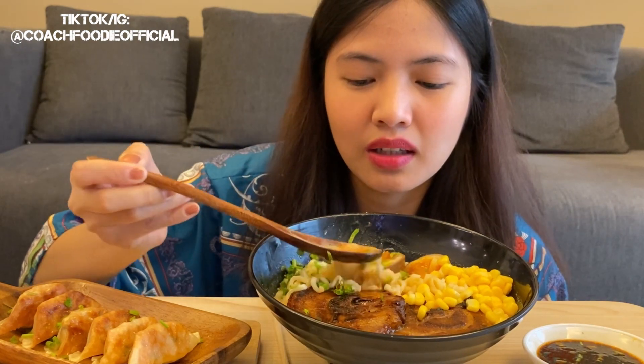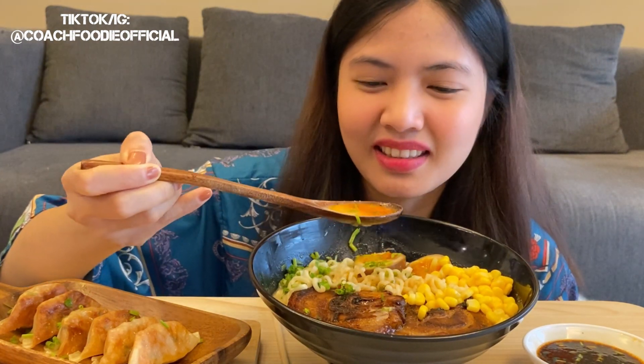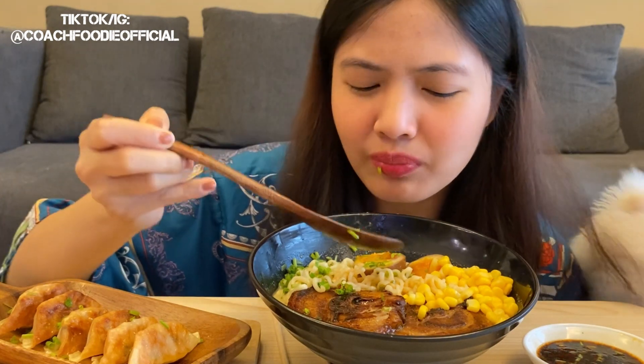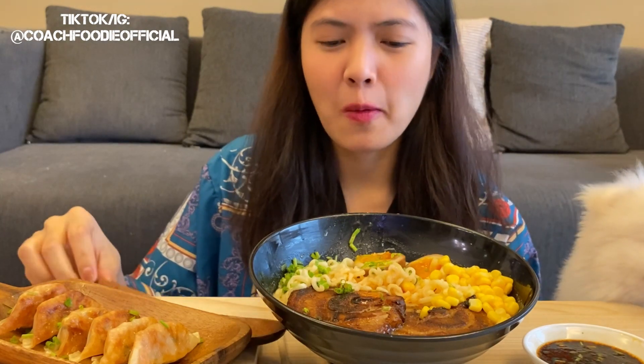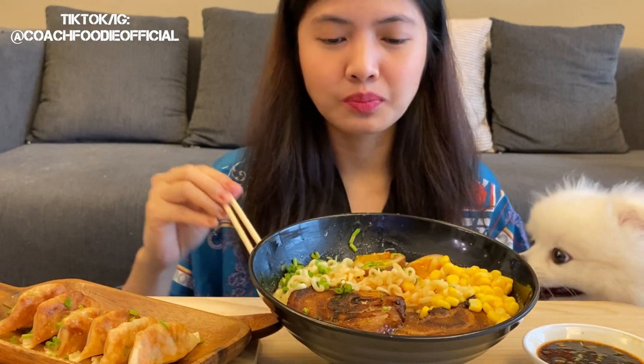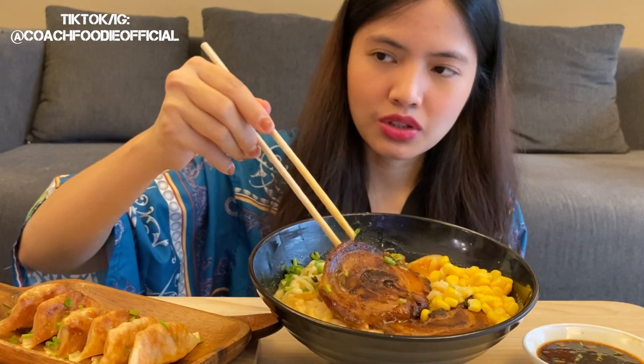It's a sesame broth and it's spicy. Okay, now let's try the chashu.